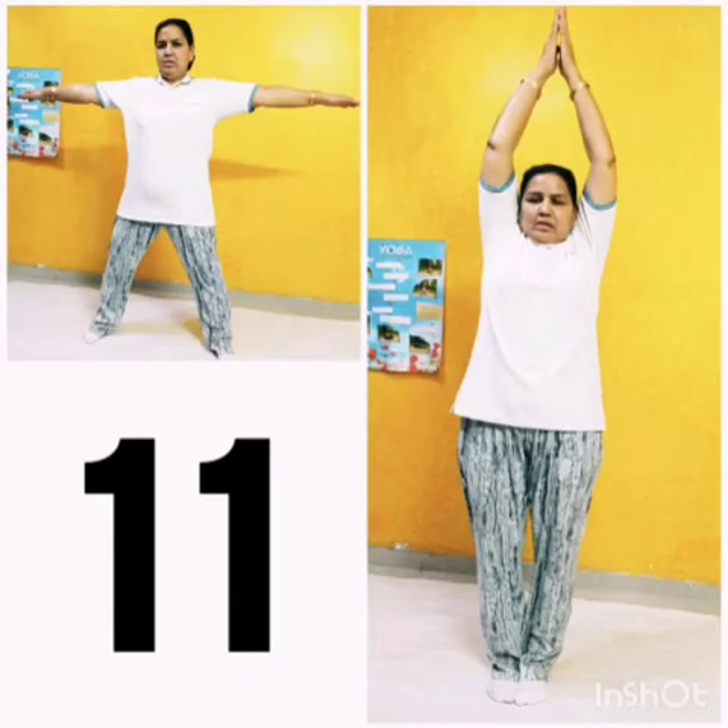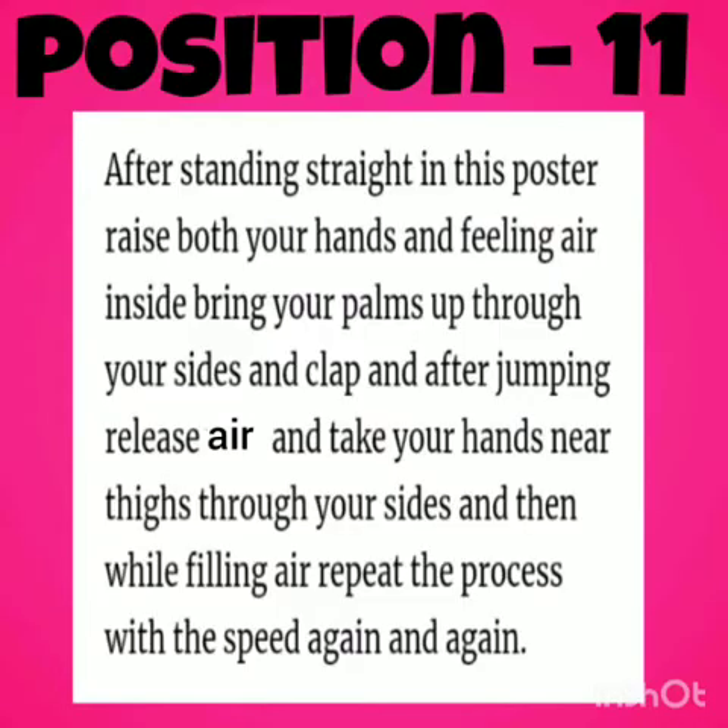Position 11: Stand straight, raise both hands, breathe in, and clap after jumping. Release the air and take your hands near your thighs. Then breathe in and repeat the process with speed, again and again.